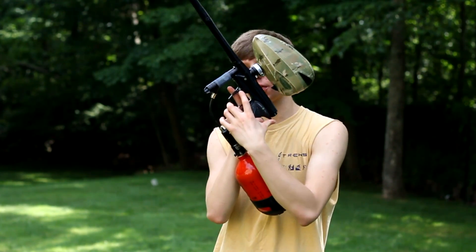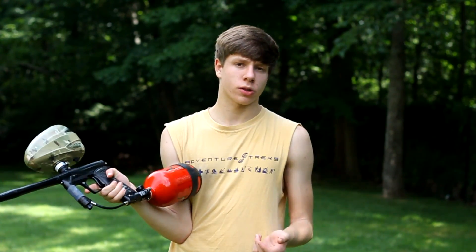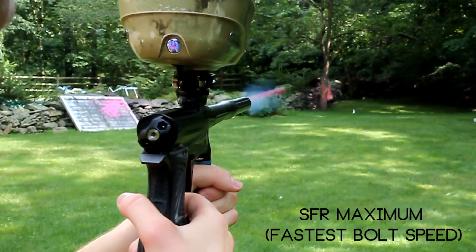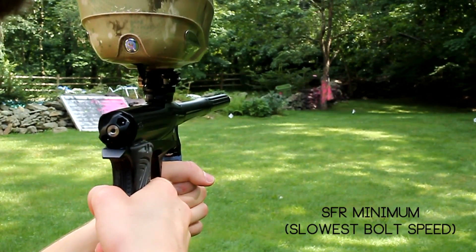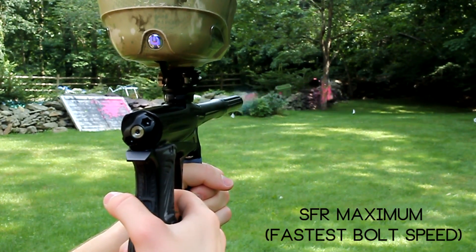The solenoid adjuster is right there, not sure if you can see it, but we'll adjust it real time while we're shooting and you'll see the difference. What?